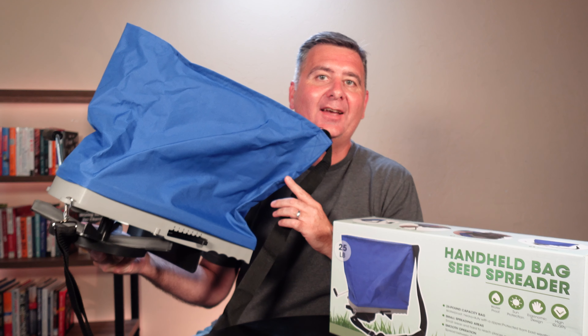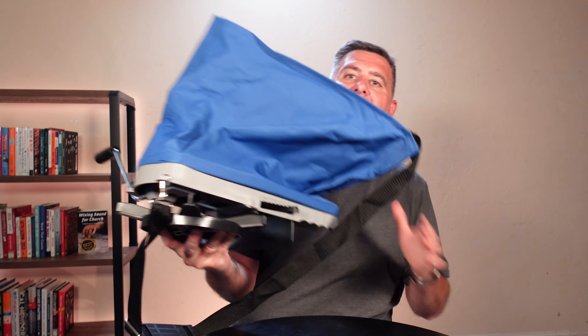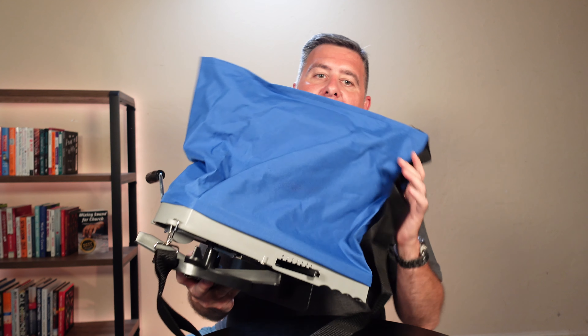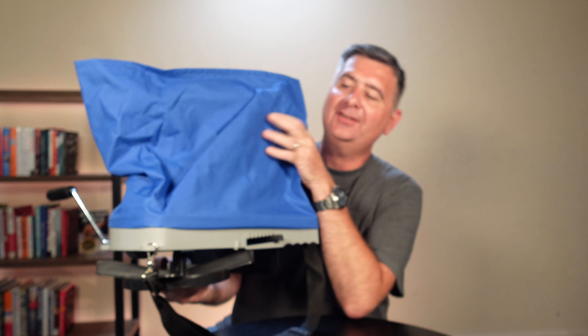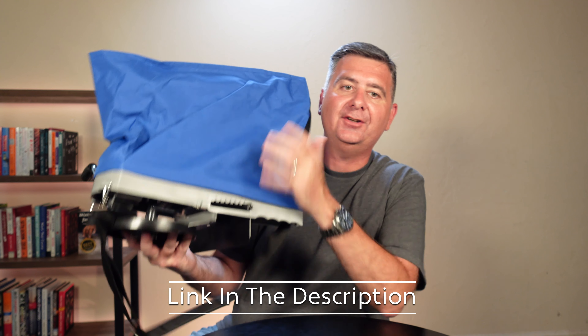Hey guys, I am really excited to show you this bag spreader. I'm going to bump the box out of the way for now so that I can show this to you better. Take a look at it. It's got a really durable bag on it, like a canvas type material.